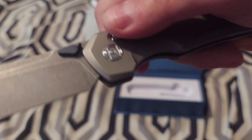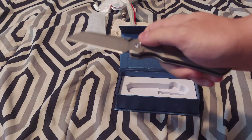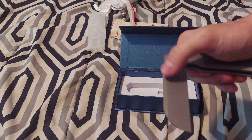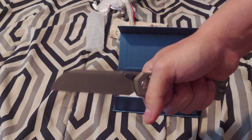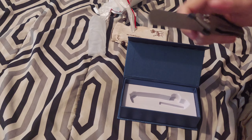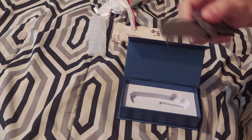Stonewash blade. I like the shape, I like the knife, and I'll learn more about it and make more videos. One of the upcoming videos will be the Kunwu Chad versus the CJRB Kicker.